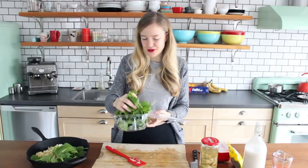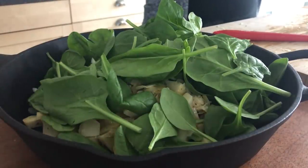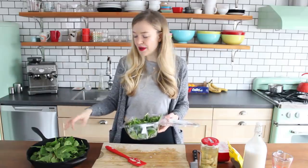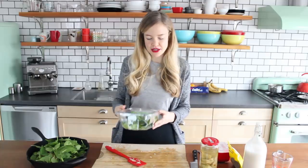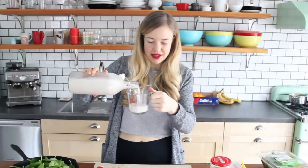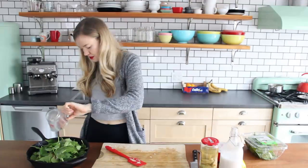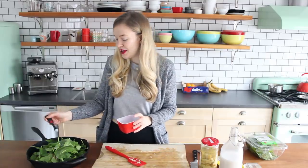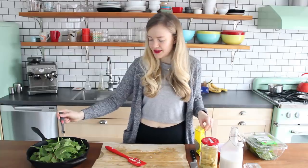Two big handfuls of fresh baby spinach — or you could use about two cups of frozen spinach. It might look like a lot right now, but I assure you it's gonna cook down and be delicious. Half a cup of your favorite non-dairy milk — today I'm using a homemade almond milk. About a quarter teaspoon of salt and a pinch of pepper, just about an eighth of a teaspoon.